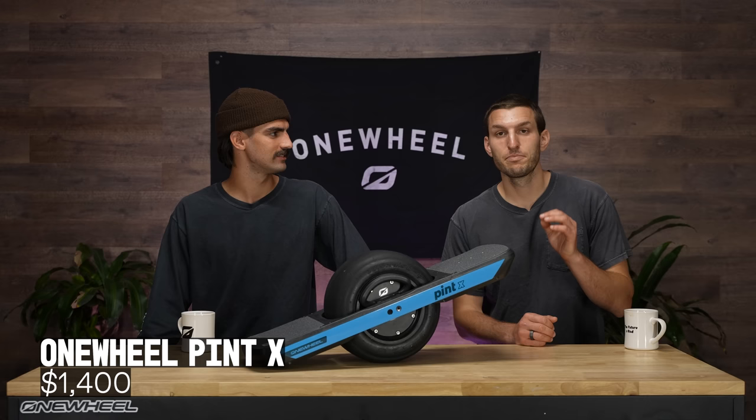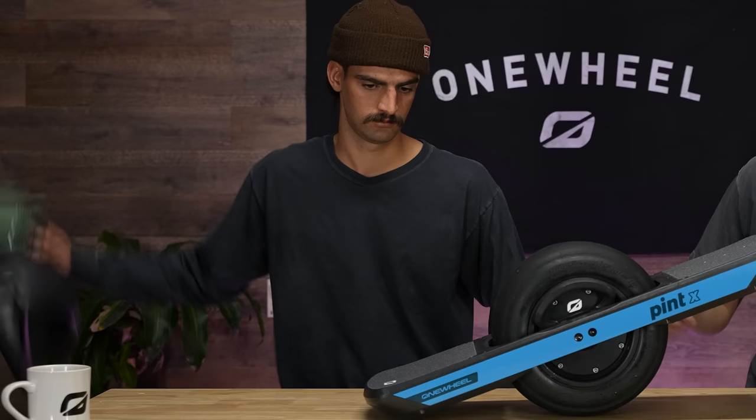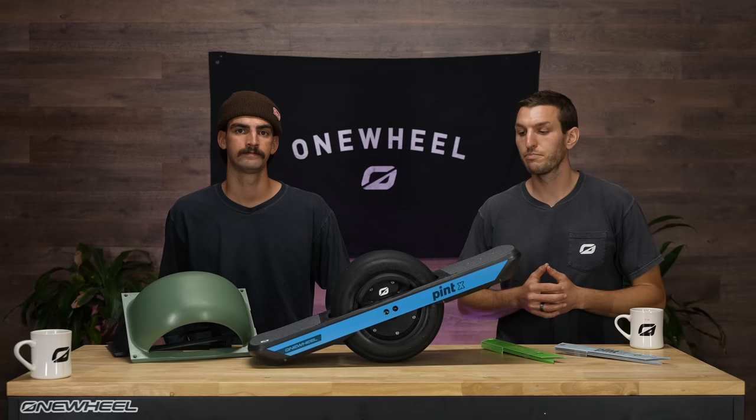What's the price tag on this Pint X? Pint X is checking in at $1,400, and that is a fantastic deal for what you're getting here. Pint X accessories, of course, are the same ecosystem as the Pint accessories. That means we've got fenders, rail guards, bumpers, mag handles. Make it yours — go online, customize your board at Onewheel.com.